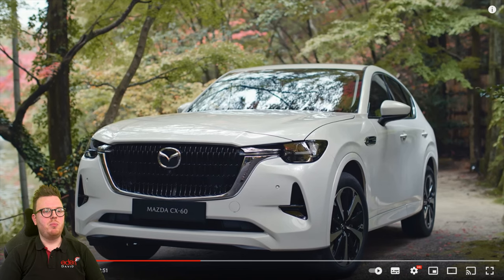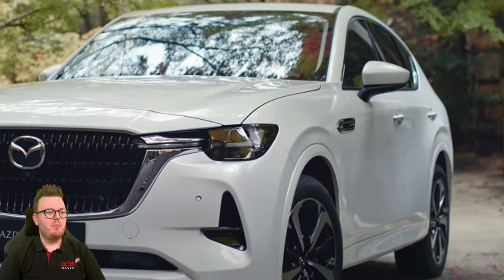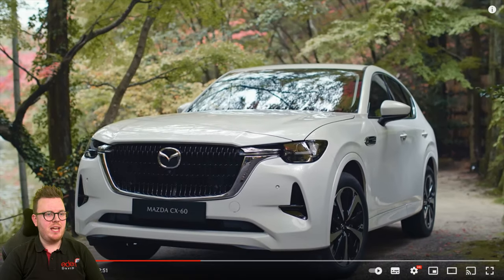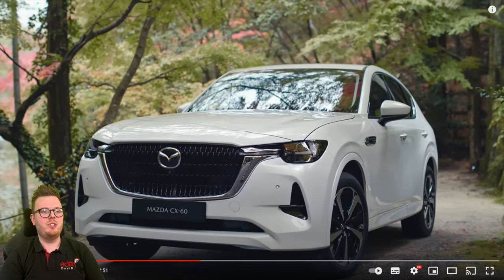We've got slightly smaller headlamps as well, more ingressed into the bodywork, and we can also see the parking sensors. There could be some hidden in the grille, which is something that Mazda have done very well to make their car look way more aesthetically pleasing. It also looks like Mazda have continued the trend of hiding their windscreen wiper spindles underneath the bonnet — that makes it more aerodynamic and it makes it look far prettier. You get that fluid Kodo design in motion, which is lovely.